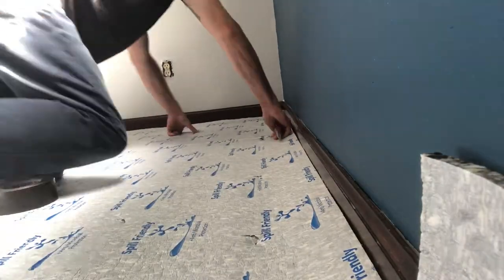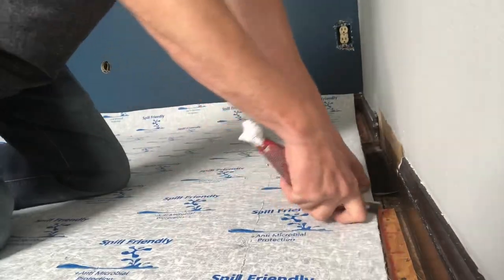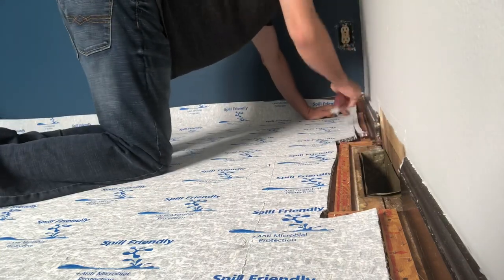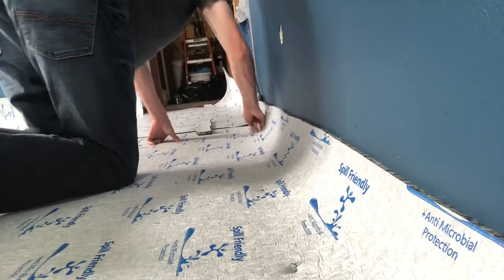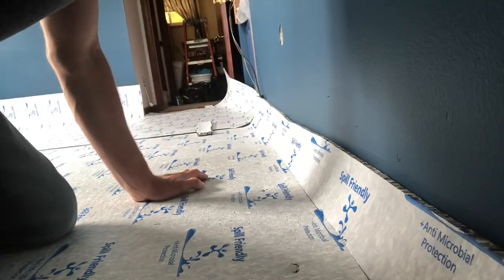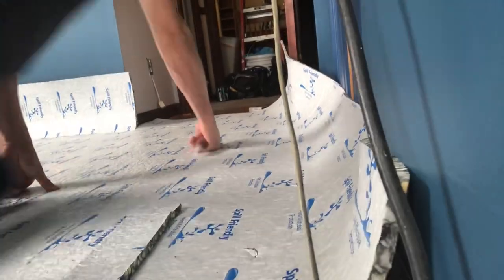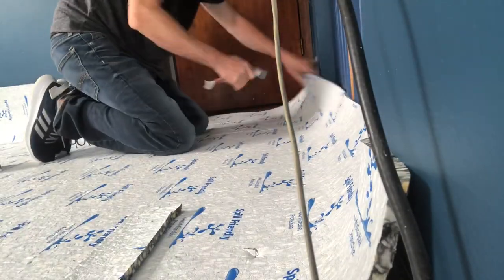Now when it comes to trimming, a few things. If you use a traditional carpet knife watch your fingertips because it is so easy to lob those off. If you're using a utility blade it's definitely going to be safer and more DIY friendly. When trimming it in, you basically want a hairline gap between the padding and the tack strip. That way when you stretch the carpet it's not going to push the padding on top of the tack strip.